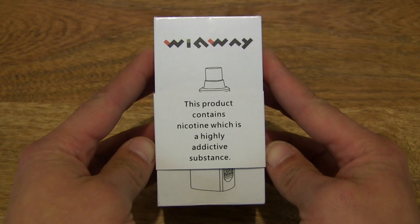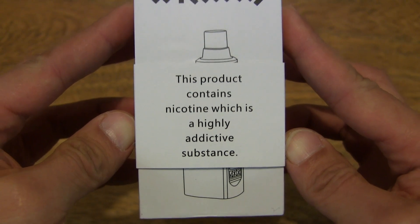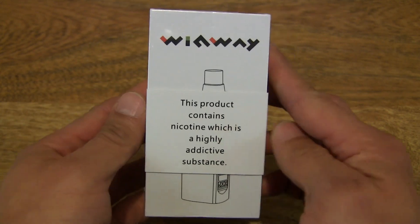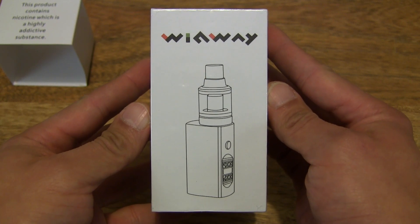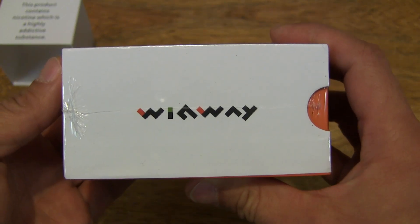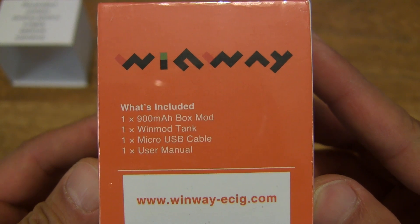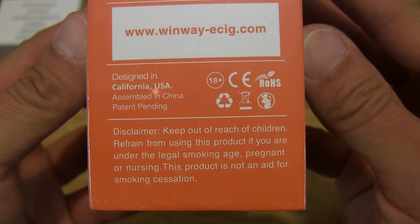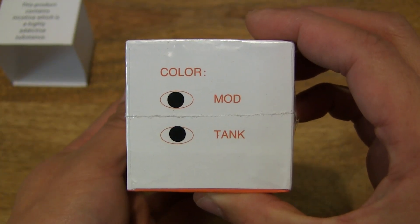So let's first take a look around the outside of the box. As you can see, there is a product warning saying that this product contains nicotine, which is a highly addictive substance. Let's take a quick look around the box with the sleeve on, and then we'll slide it off so we can have a detailed look at the box packaging. There is a diagram of the e-cigarette, the WinWay logo, the product details, and what's included with the E-Cigarette Vape Starter Kit. The colour here is black.